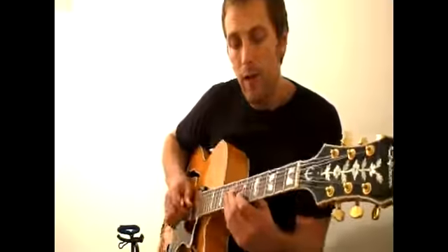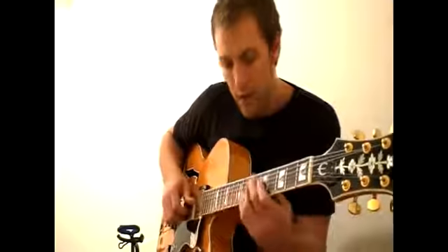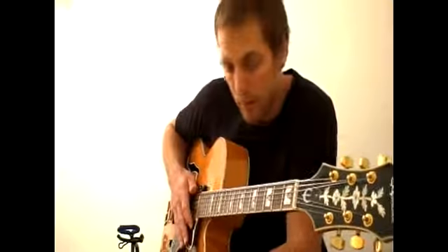So if you have a simple melodic line like this, you can play it like this with octaves. It just has kind of a jazzy sound, something that Wes Montgomery made really popular.